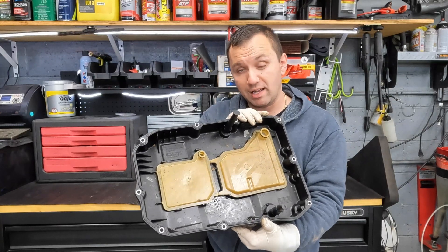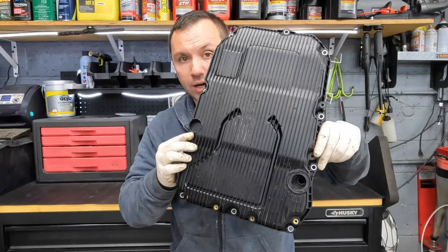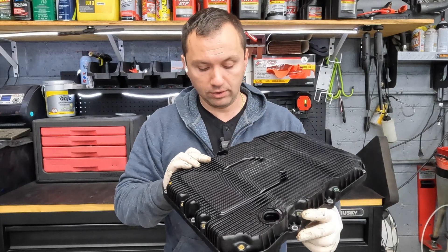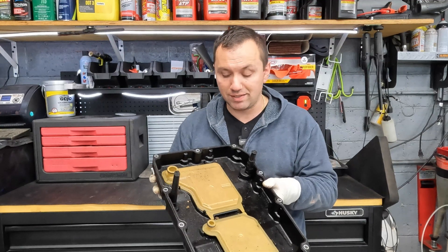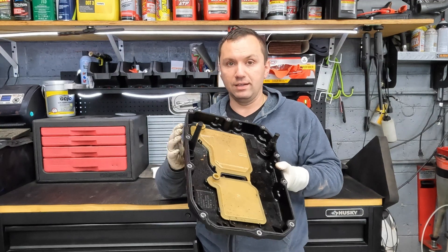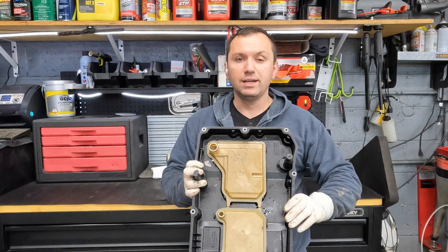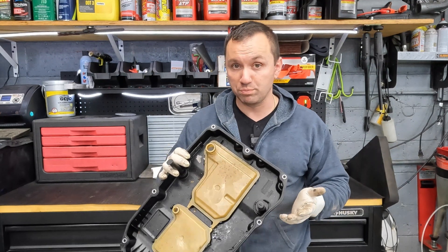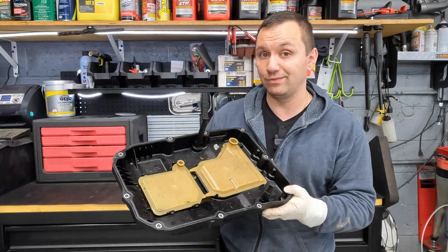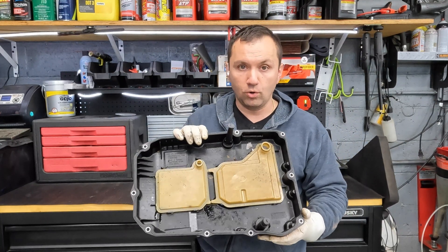We've got quite a bit going on up here in the front and also quite a bit going on on the backside. This is, I guess you can say, a complicated mess to say the least. It requires a little bit more patience, some tooling, and things that you may not just have in your toolbox already. If you work at Mercedes you probably have the tools, but if you're trying to maintain this yourself it can be quite the hassle.